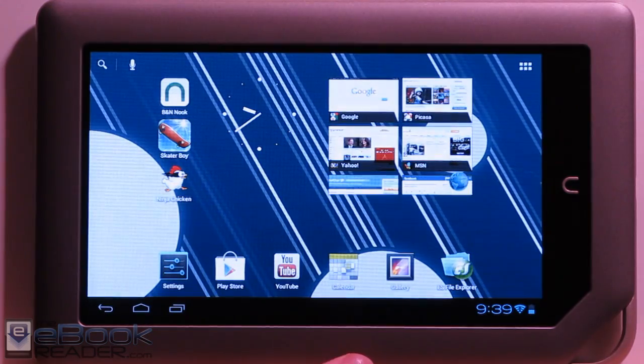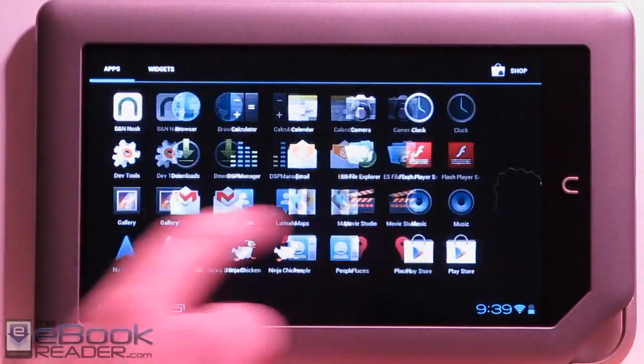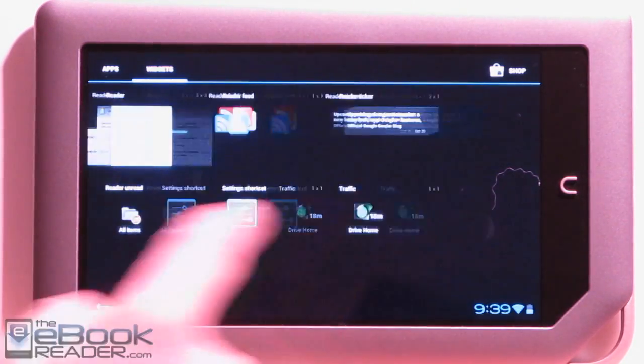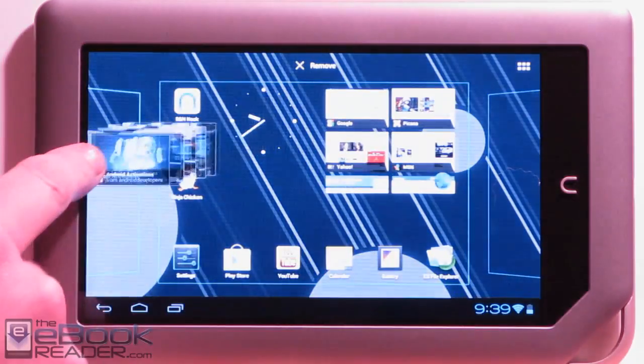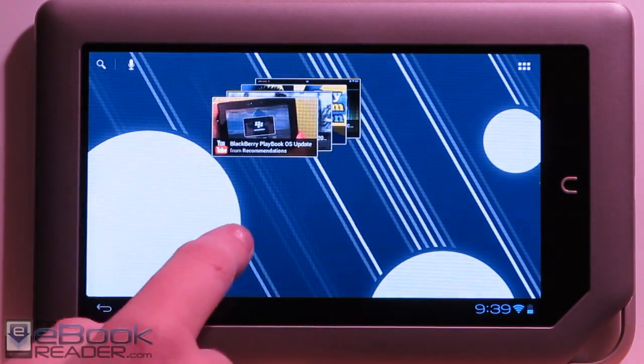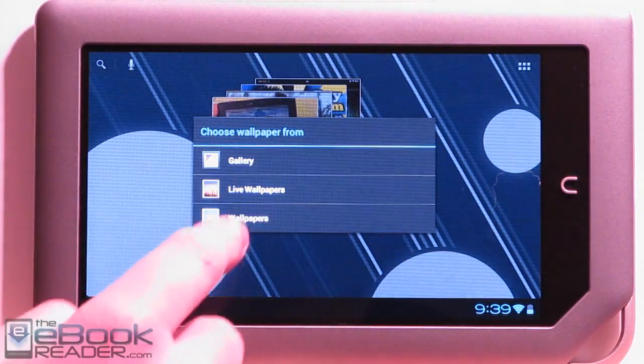We've got the calendar, Gmail, and other stuff. With Ice Cream Sandwich you've got widgets — there's a bunch of different widgets in here and you can just drag those to your home screens. We've also got the different backgrounds and wallpapers.